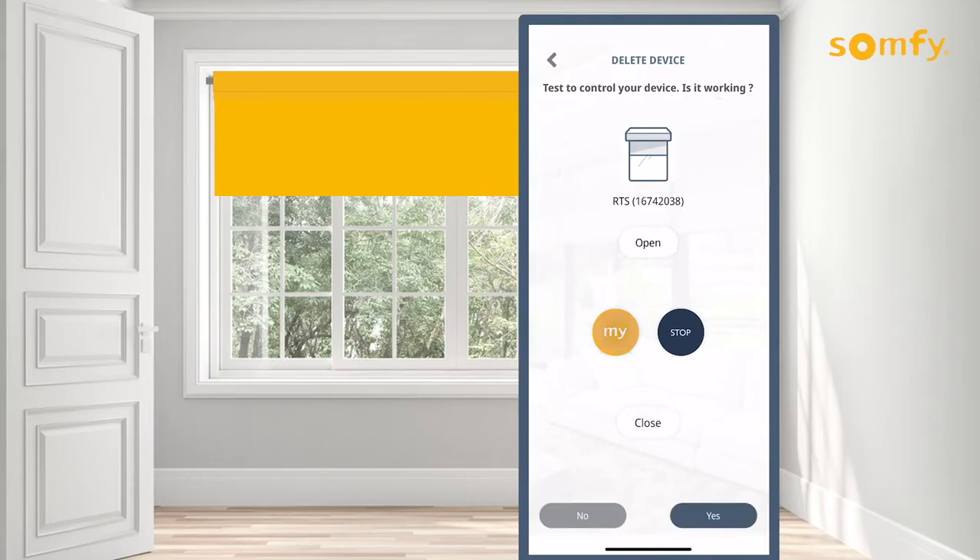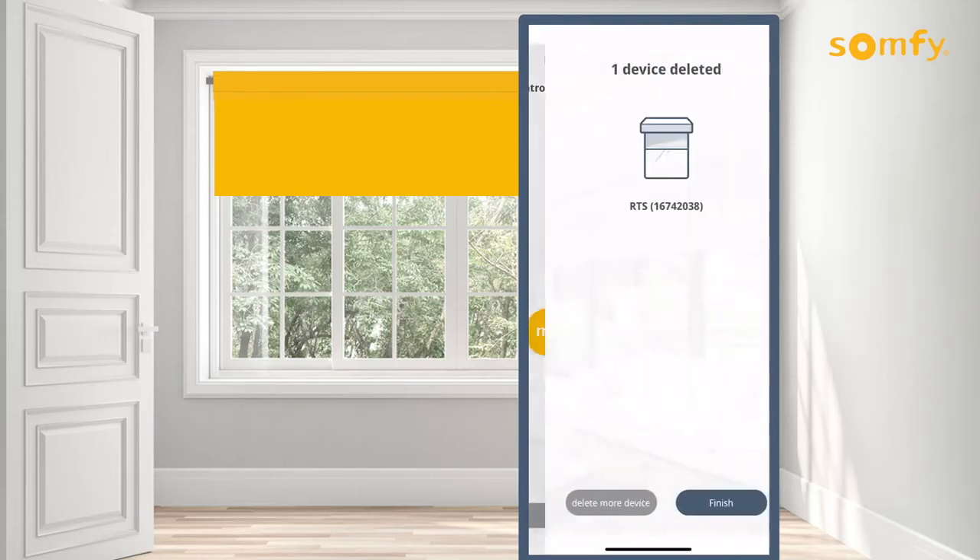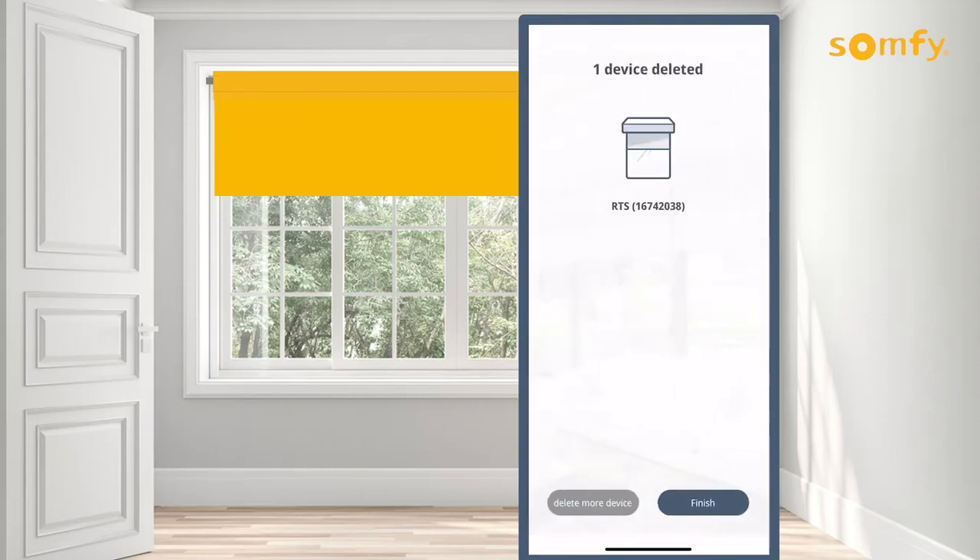Once confirmed the device no longer operates the motorized product, press no to proceed. Choose to delete more devices by pressing the delete more devices button, or complete the process by pressing the finish button.